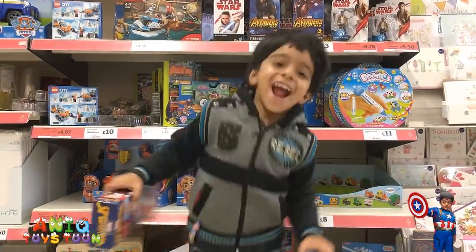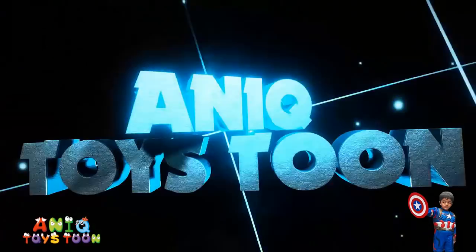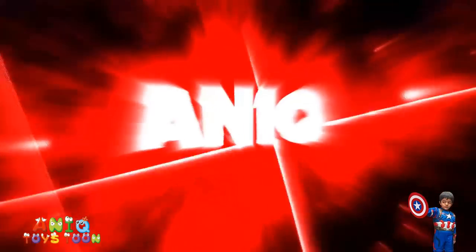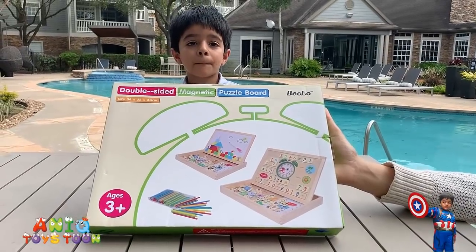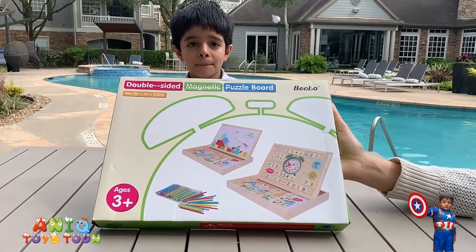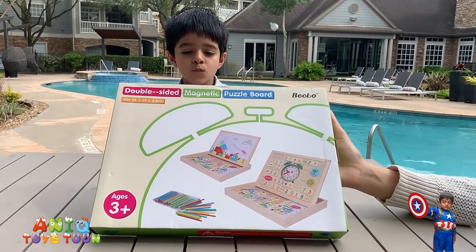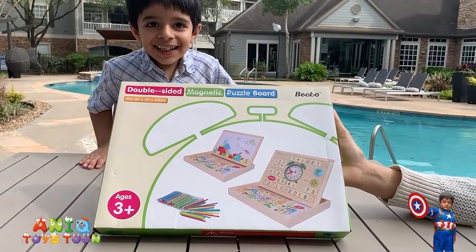Welcome to my channel! Alright guys, so we have recently purchased this double-sided magnetic puzzle box and we really like it. So we are going to create a review video for this.